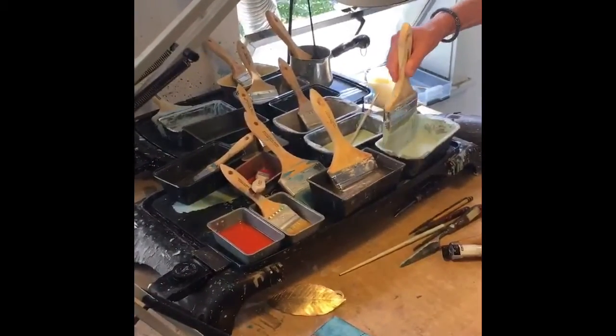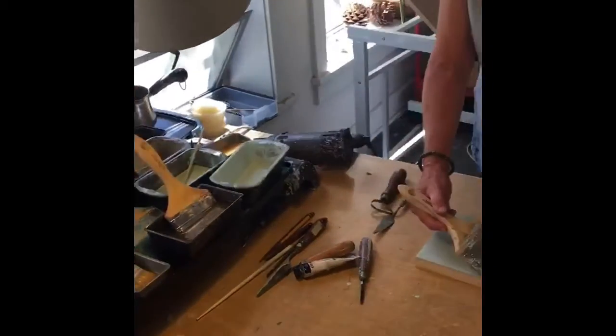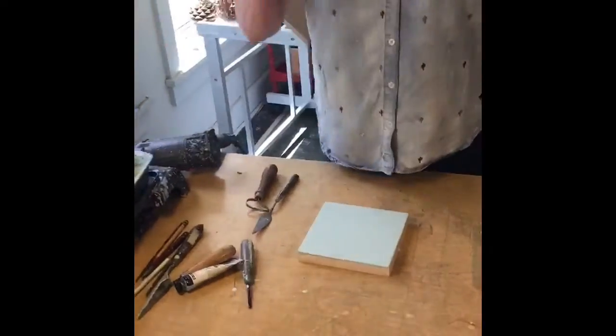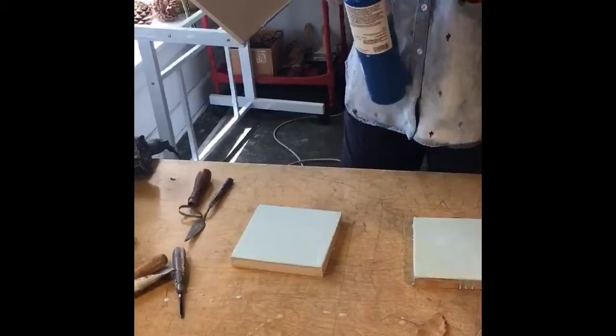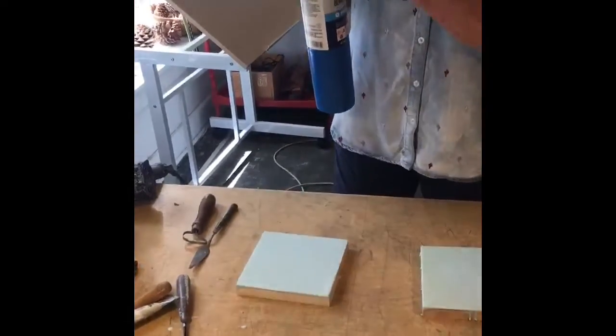I'm going to put another layer of Robin's egg blue on this little panel, like that. Then I'm going to smooth out the brush marks because I like a smooth panel to work on. This is a propane torch.